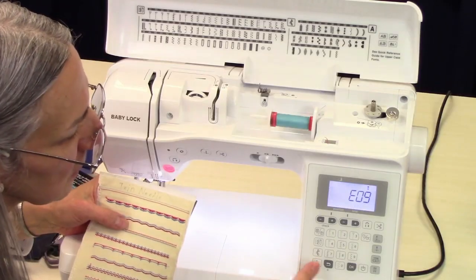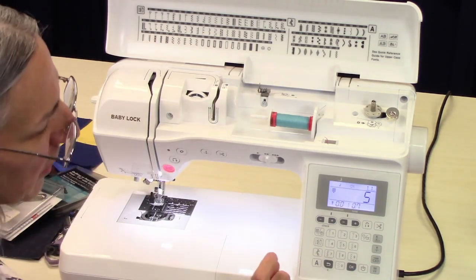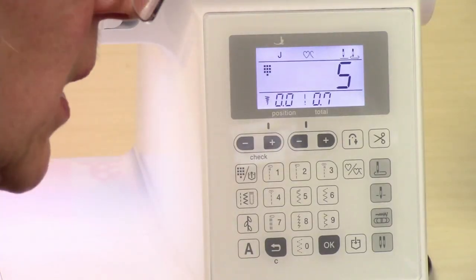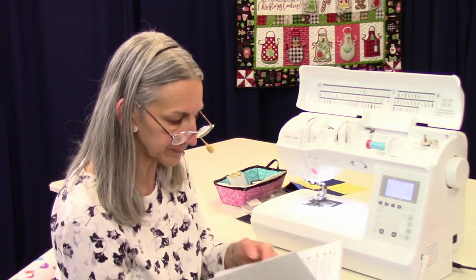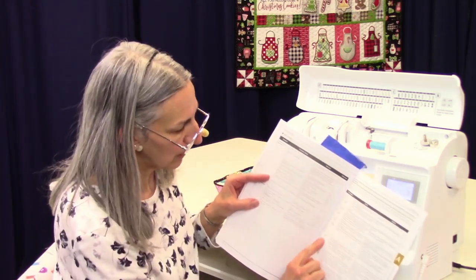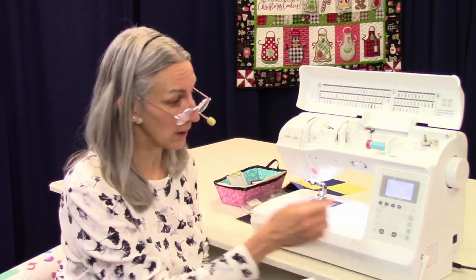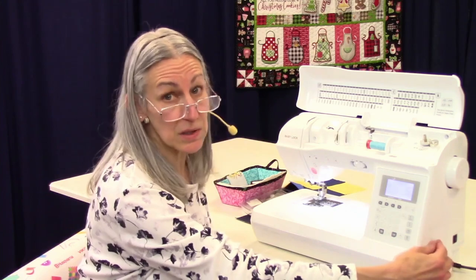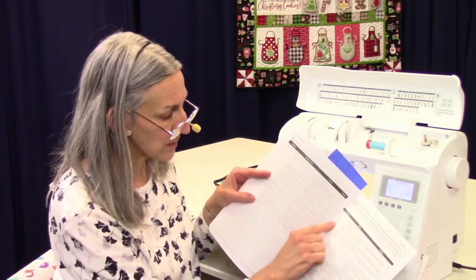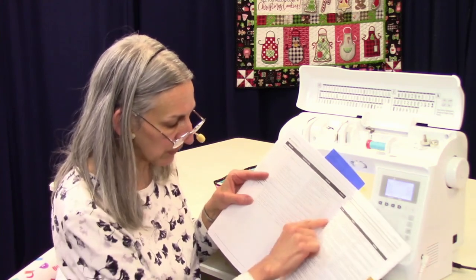There are some stitches like lettering that the twin needle won't let you do, so take that out. That brings up a point — you saw it says E09. There is a place in your reference guide, right towards the end, that talks about what these various messages mean. For example, it could mean you're trying to sew with your start-stop button and your foot control both connected — you just need to disconnect one. It's right before the index in the back.